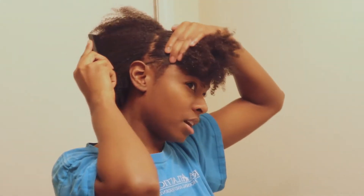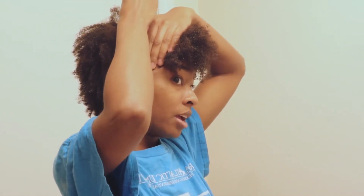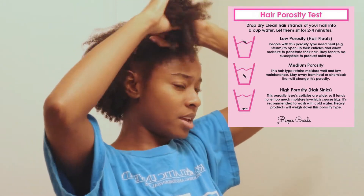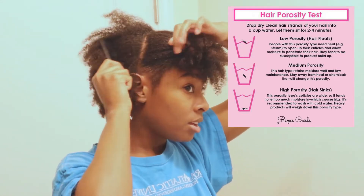If you don't know your hair's porosity, how are you going to find out which products you need? One of the most common tests is the water test. Take a strand from any part of your hair, place it in a glass of water, and figure out whether it floats, sinks, or stays in the middle. If your hair floats, you have low porosity — the cuticles are tightly closed. If the strand sinks, you have high porosity, which means your cuticles are lifting.